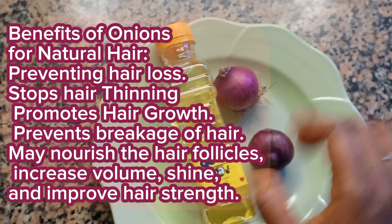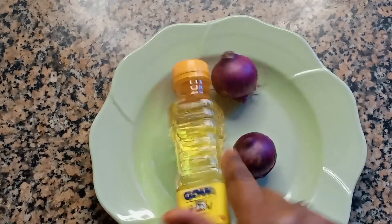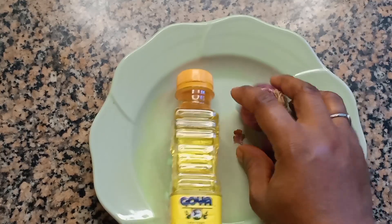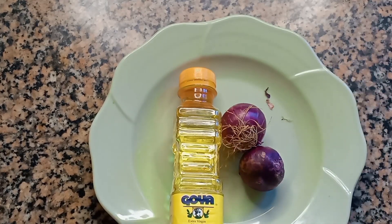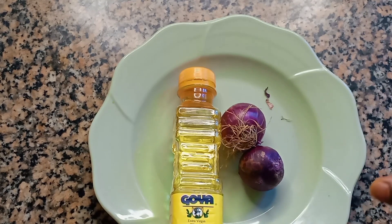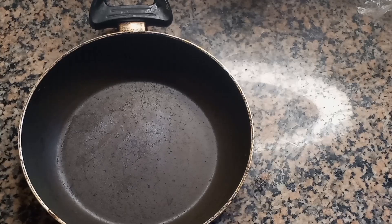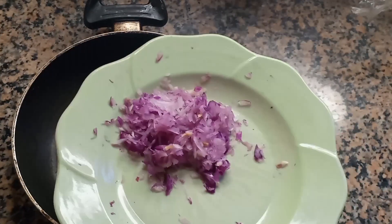Now I'm going to be using extra virgin olive oil for this, and I'm going to be using two bobs of onions. I'm going to shred my onions off camera and I'll be back. Because I am going to be using fresh onions, I'm going to be doing a direct infusion by boiling.